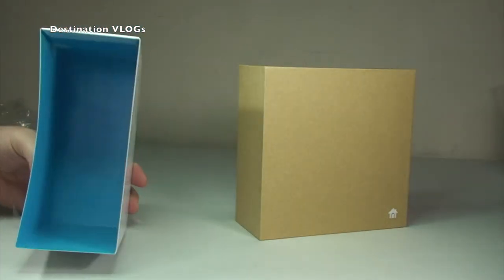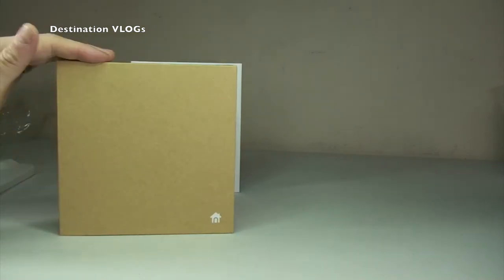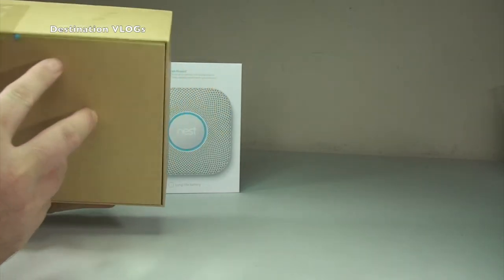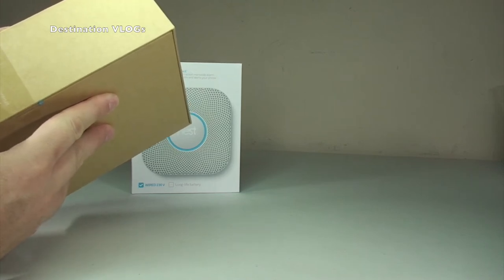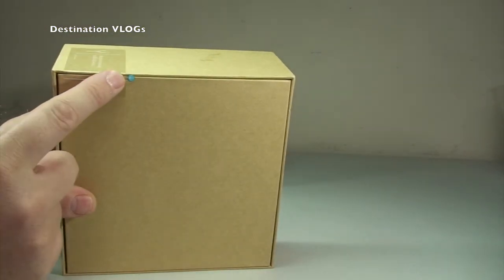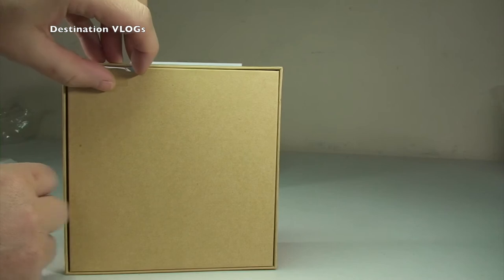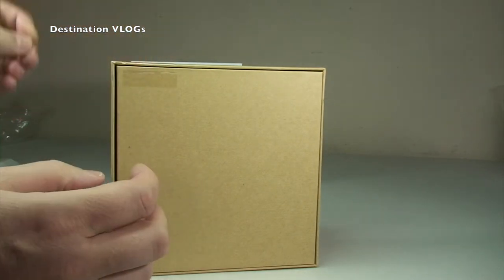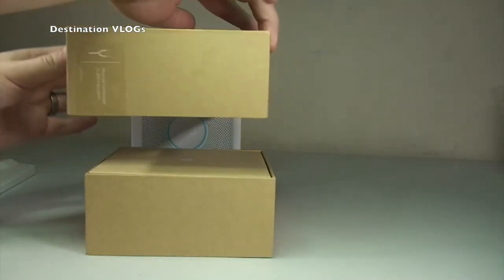We simply slide off the outer part of the packaging — there's nothing inside the sleeve apart from a nice shade of blue. We're then faced with a brown box with a little Nest house design on it. Down here there's a further seal with a message: 'must be connected to 230 VAC wires.' There's a blue arrow showing how to break the seal — just grab the blue seal and pull it across. Seal is now broken.